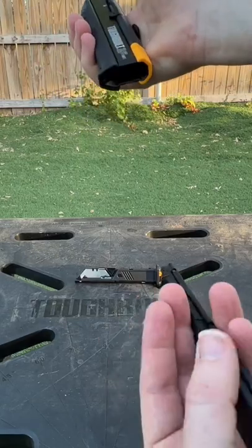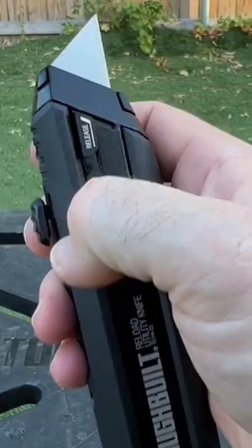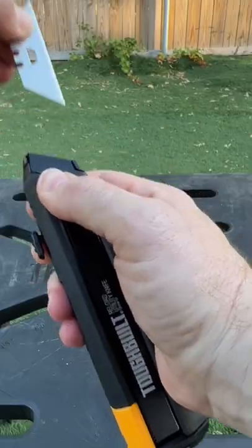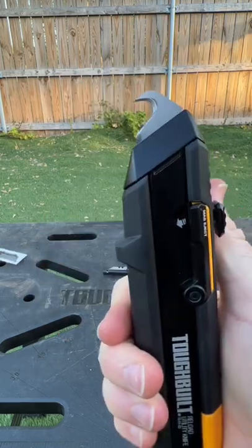That's a nice ejection spring right there. My second favorite part is pushing up on the release button and the blade comes out, and you get another blade — your hook blade — ready to go.